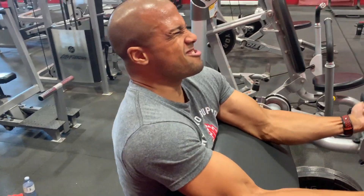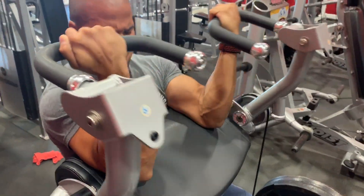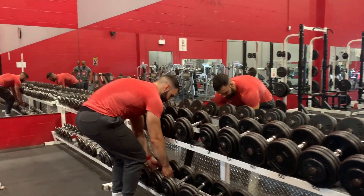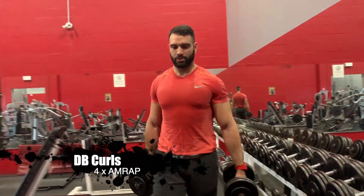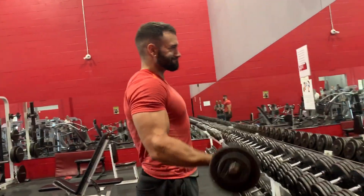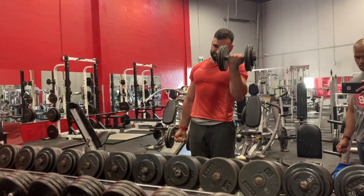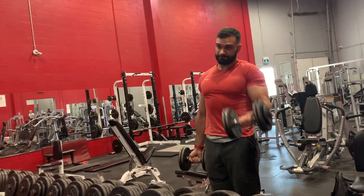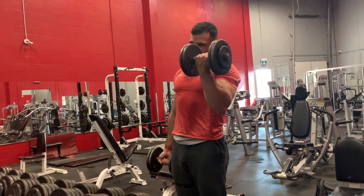We decided to add in four sets of dumbbell curls. I wasn't planning on going too heavy, but I ended up going with the 50s. Typically fresh I'd be doing 60 to 65, so this is still relatively heavy for me, especially after all the work we did beforehand. But that's pretty much it — we got a nasty pump. You know how we do.